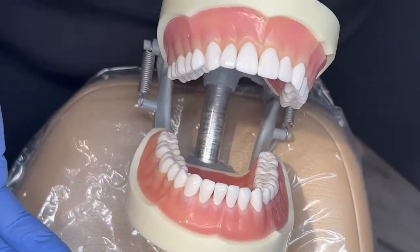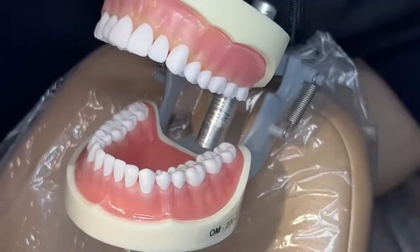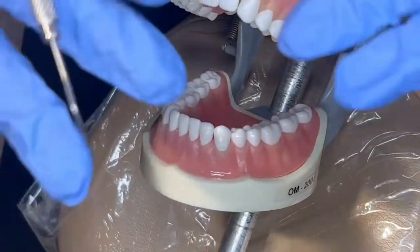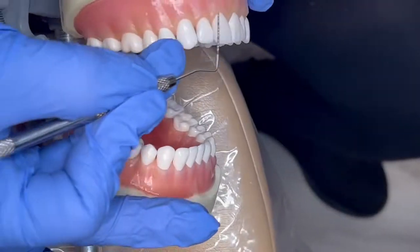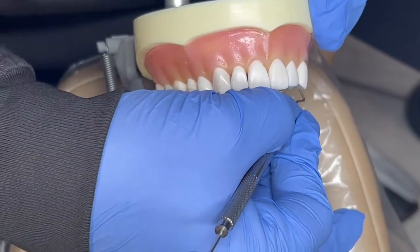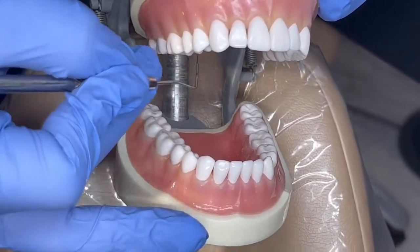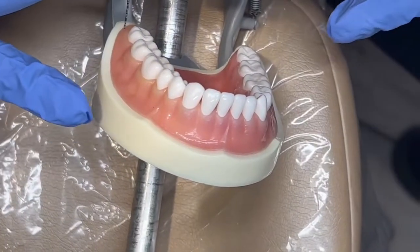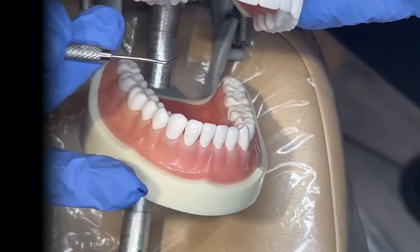When the hygienist or doctor is doing the probing, you as the assistant do not do the probing. They will call out the numbers to you and you're going to be periodontal charting them. Do all the facials of the maxillary, then go back and do all the linguals of the maxillary, then go to the mandibular and do all the facials, then all the linguals.